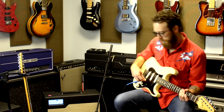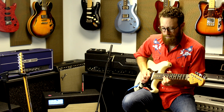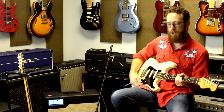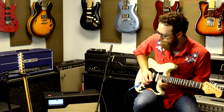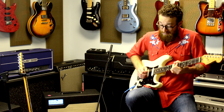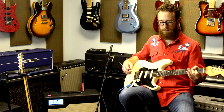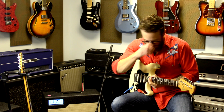Moving down to the bridge. This is where we can cut through with some country lead, or we can take it to a harder rock level. And we're going to get the ability to drive these pickups without having any buzz. Very quiet. A little drive on there — we've got our drive up and no buzz. These are the 67 Quiet Coil pickups from Mojotone.